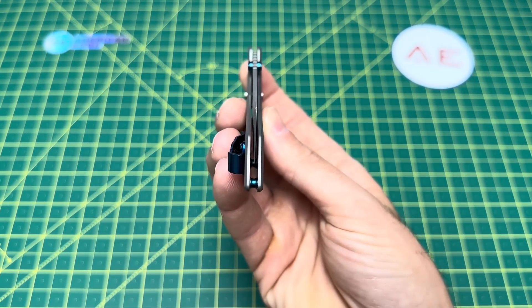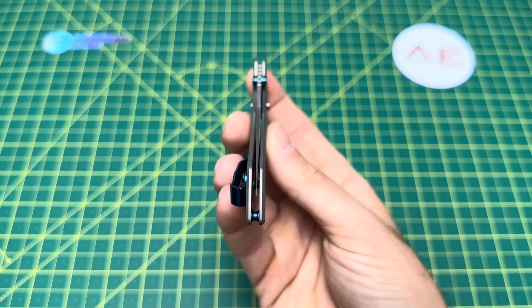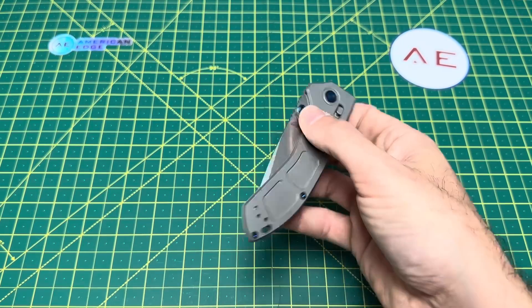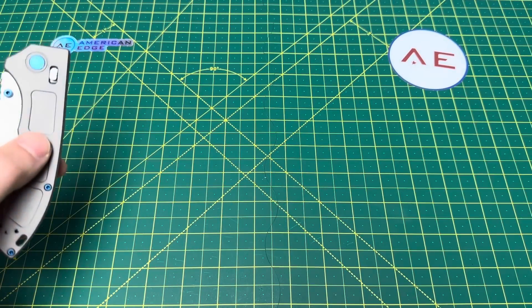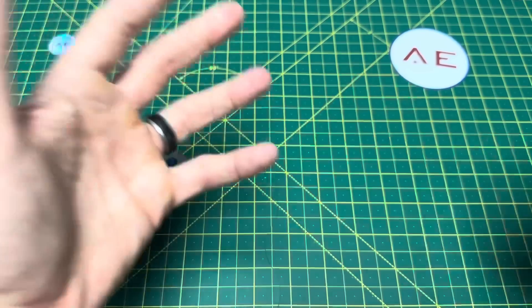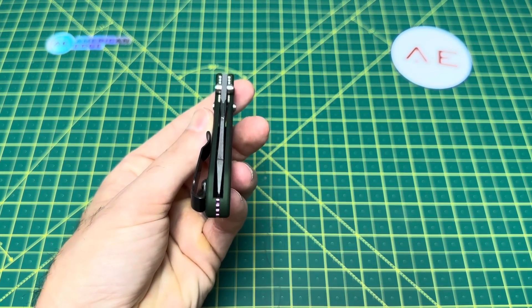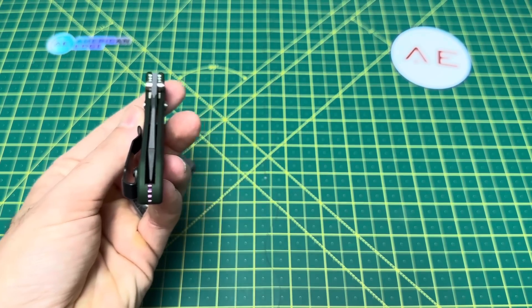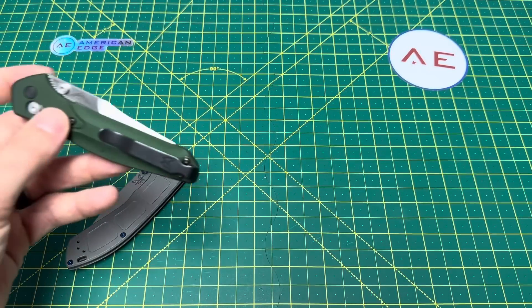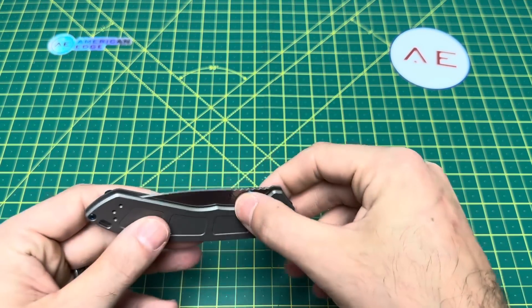Blade centering for $522 — I really think the blade should come centered. This is literally out of the box, brand new, and the blade centering is off. Yeah, I have a problem with that for $522. My 940 is centered to just about perfection, and my Mini Adamas is also centered very well. For $522, I expect the blade to be centered. It's not. That sucks.